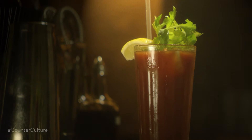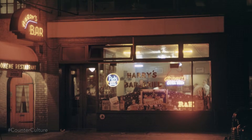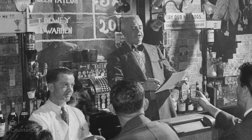The Bloody Mary, also known as the Red Snapper, has quite a few different bartenders fighting over who actually originated the drink. Nobody really knows, but the story I like the best is that it comes from Harry's New York Bar. Harry's New York Bar started in New York City, but then made its way to Paris after being dismantled and shipped there in 1911.